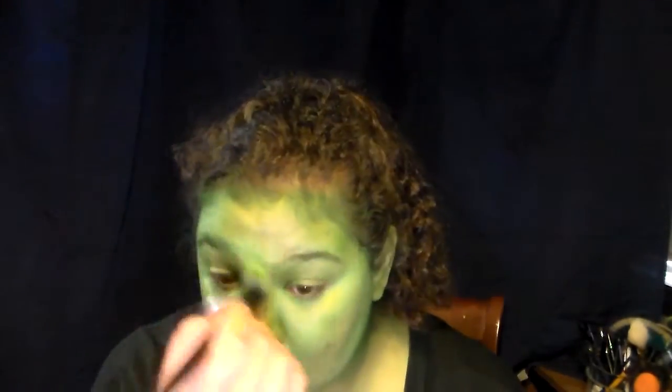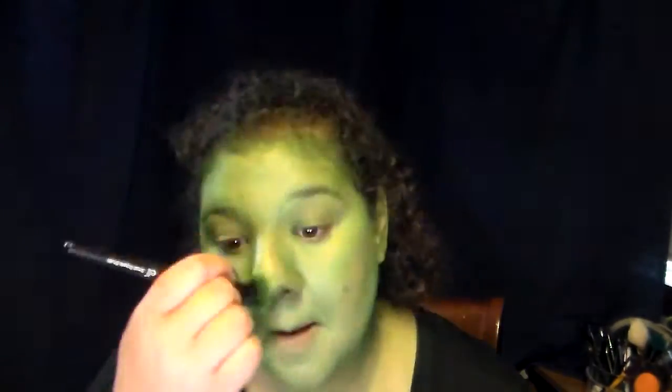It's the same idea as concealing — you want to fill in a couple of the sparse areas and also just bring more dimension to your face. You want to bring out your cheekbones, bring back out your nose — everything, just the basics of contour, just with green.